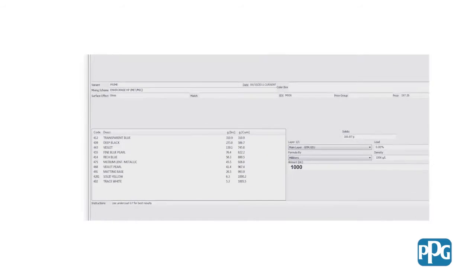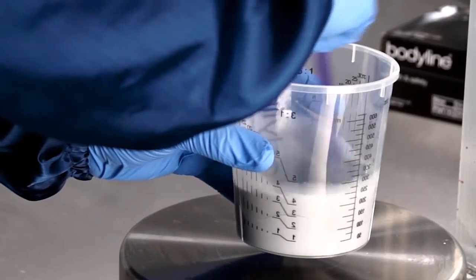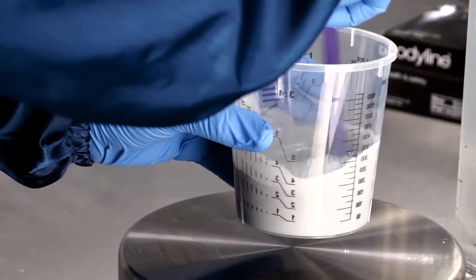Choose the correct graymatic shade of primer for the top coat color by referring to the paint manager system. Mix and activate the build primer, then pour through a filter into the gun.